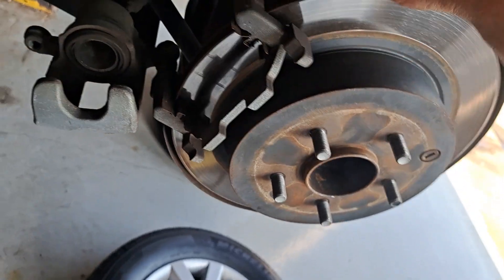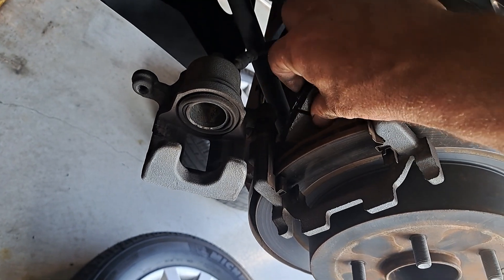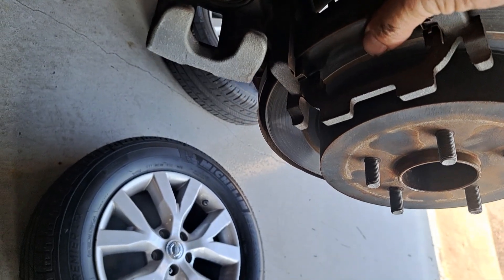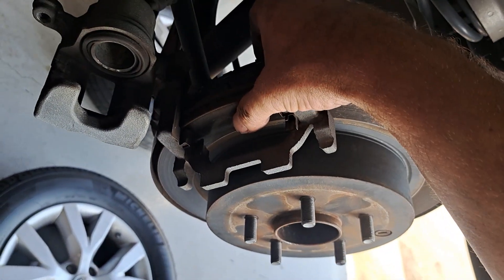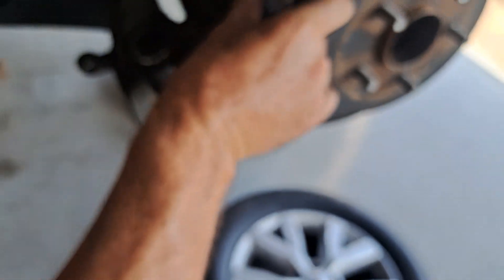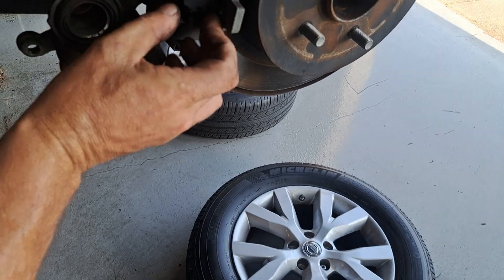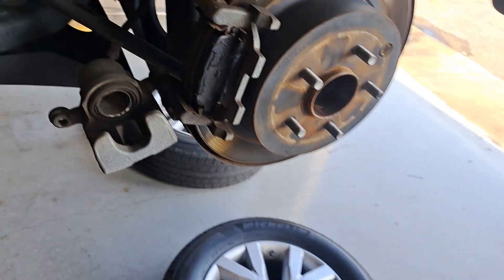So we're gonna grab one with the sounder and put it on the inside into the clips. It needs to be all the way against the rotor. Same with this side — get it in. It's hard to do with one hand, but get it all the way until it's against the rotor.